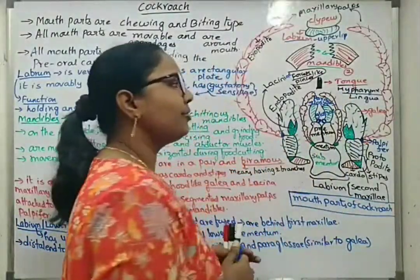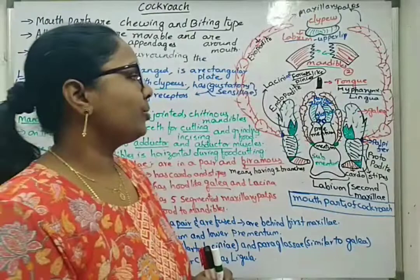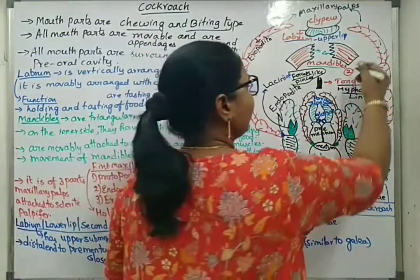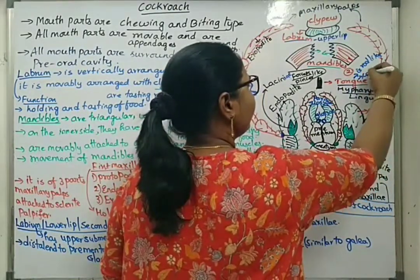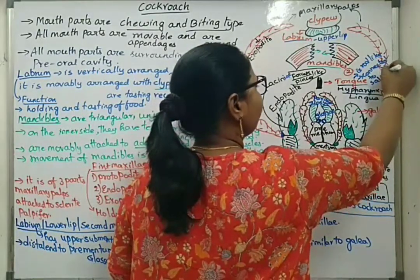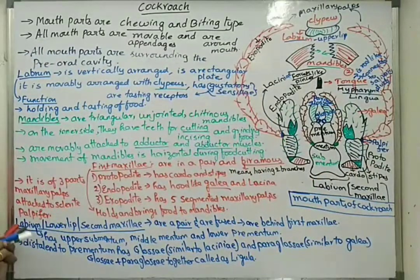Next, the hypopharynx is a rod-like and groove-like structure. It has sclerotized groove-like formations and is connected to the salivary duct via different ducts. So the tongue is rod-like and connected to the salivary ducts. These are the mouthparts of the cockroach.